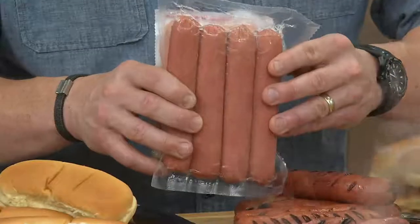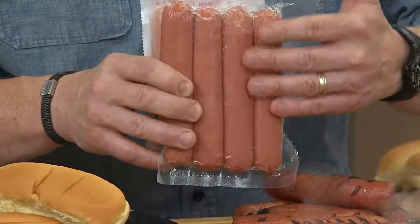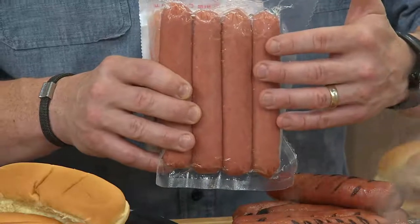And now, here they are — this is how big they are. I'm a decent-sized guy, just to put it in perspective how big these are. Four to a pack — that's all you're going to get in there, four to a pack, and that fills the whole pack.